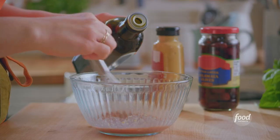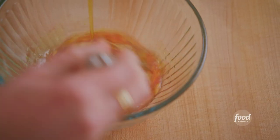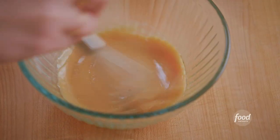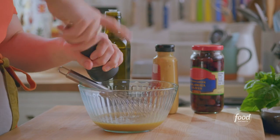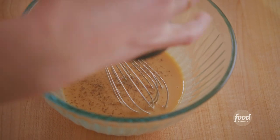As I whisk, I'm going to drizzle in some olive oil. Once it's thickened and creamy, I'll add some black pepper. And that's it for the dressing.